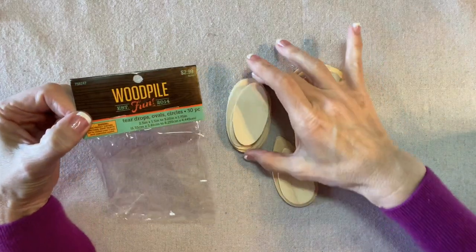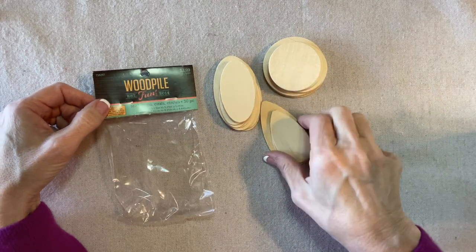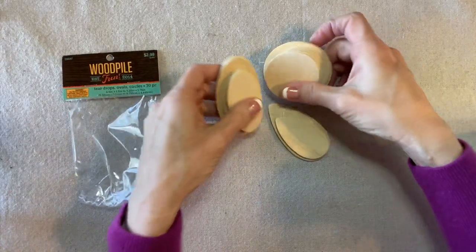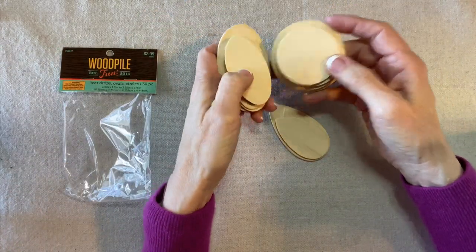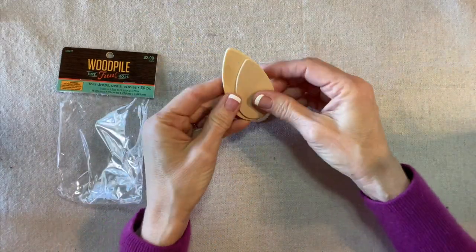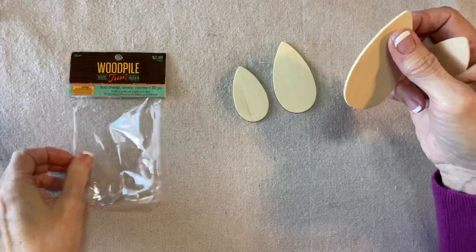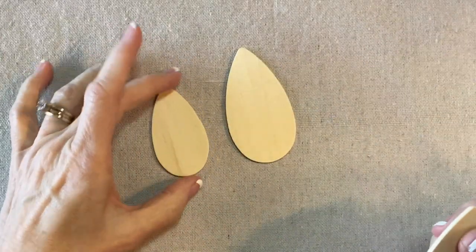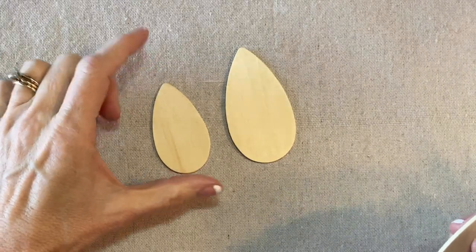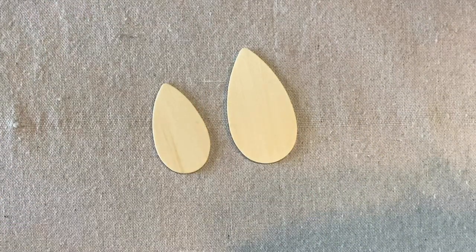I found a package of flat teardrops, ovals, and circles. The teardrop is right on the top and calling out to me — gnome, of course. There are two sizes; I'll call them big and small. The small one is about an inch and three-eighths by two and a half inches tall, and the largest is about an inch and three-quarters by three and an eighth inches tall.